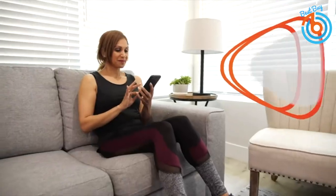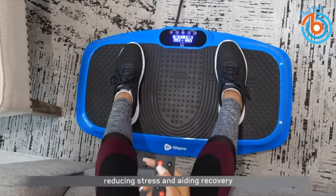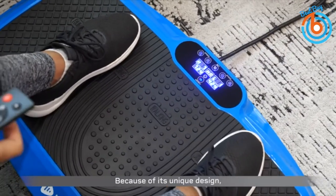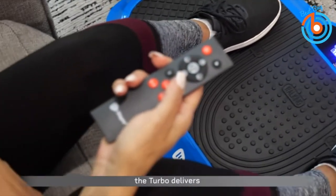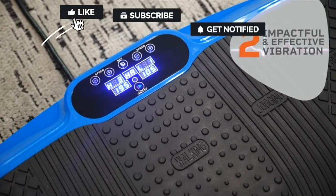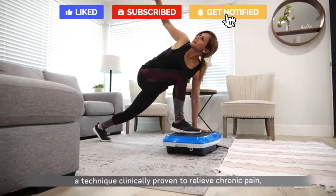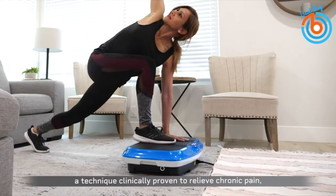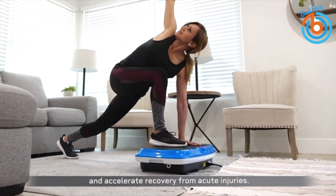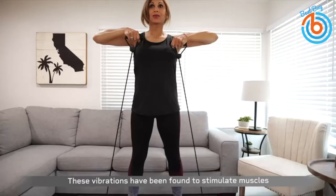Eight program settings take you from gentle recovery to powerful workout. It has three distinct movements: pulse, oscillation, or both. Adjust your settings while you work out with the included handy remote. The Turbo delivers efficient and gentle whole-body vibration to help relieve chronic pain, heal old damage, and accelerate recovery from acute injuries, regain muscle tone, strengthen bone density, boost your metabolism, and more.